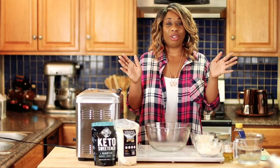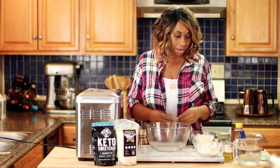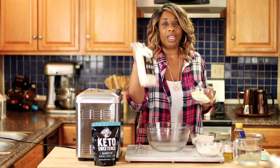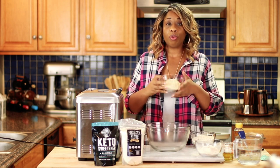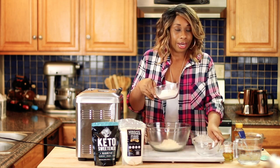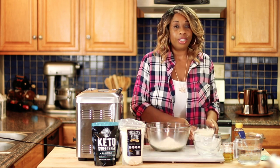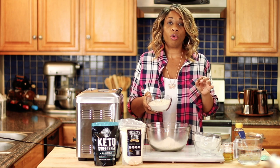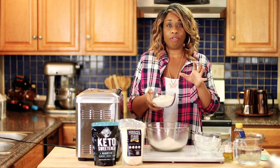Now let's begin this recipe. To start, we are going to begin by adding some Lupin Flour to our bowl. I will be using the Miracle Flour here, three-fourths of a cup. Next, I'm going to add three-fourths of a cup of some oat fiber. And to this I'm going to be adding one and a half cups of some wheat protein isolate — the 8000 version.